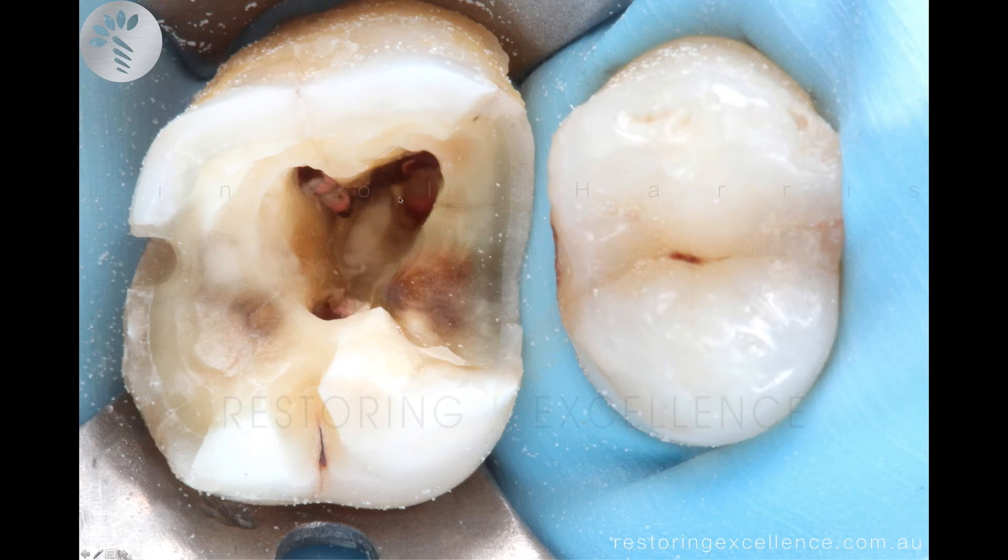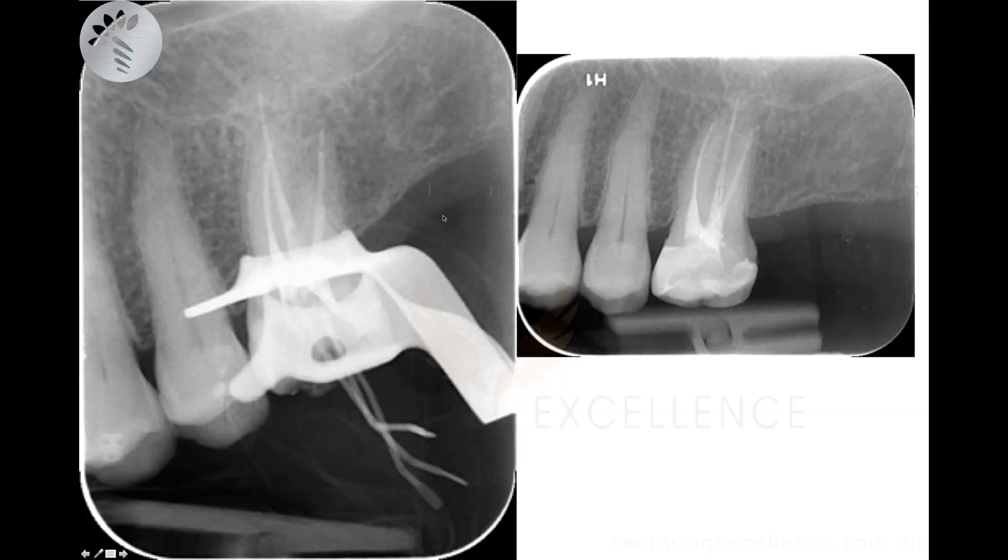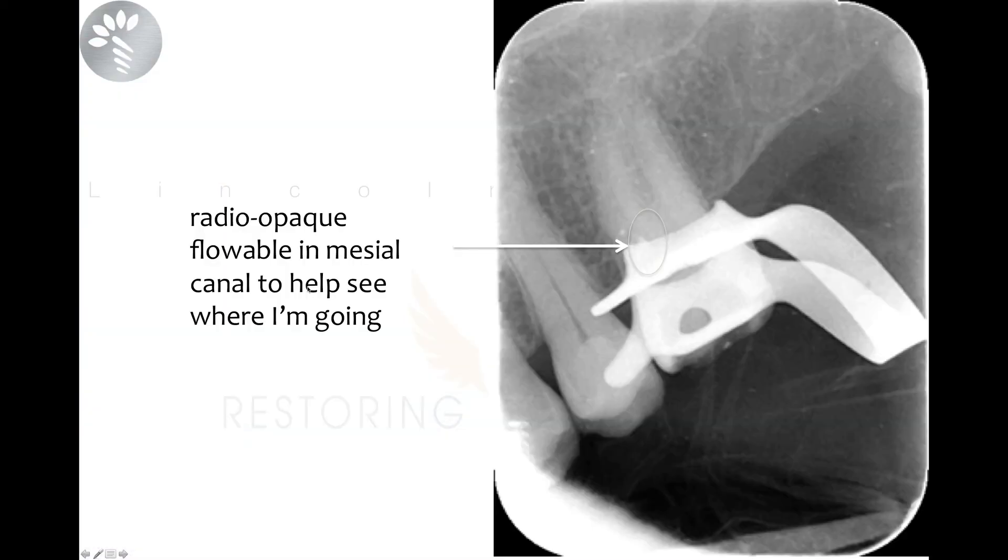Using that technique, I was eventually able to get to all the canals, even though it was a heavily sclerosed or calcified case. Sometimes putting a little bit of radio-opaque material into the canals can really help a lot when dealing with a calcified canal.